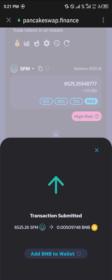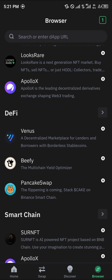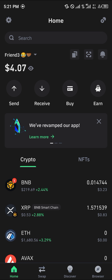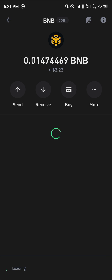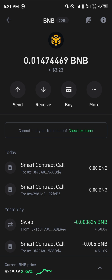Click on approve once more, and the SafeMoon has been converted to BNB. You can confirm this by heading over to your home section and simply reloading the app. Once you've reloaded, you'd find your BNB deposited.